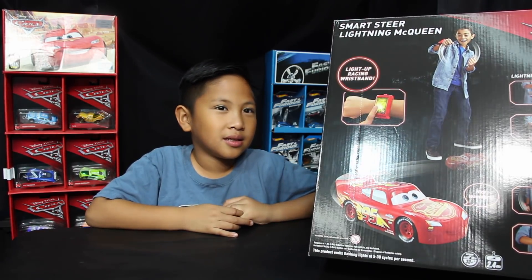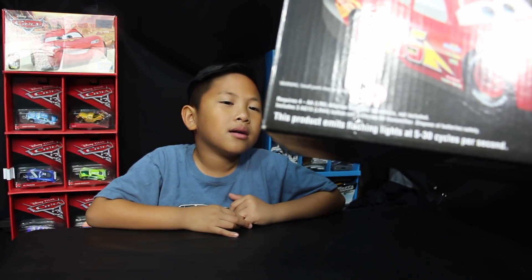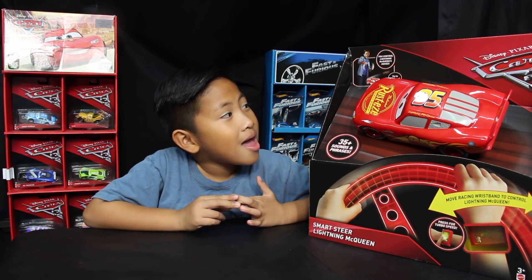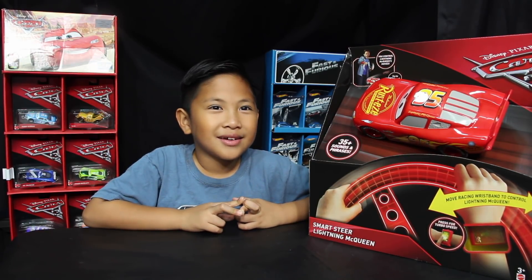How many batteries does it need? It requires four AA batteries, and it already includes a LR44 button cell battery for the wristwatch. So just four AA batteries, and most of you should have those lying around the house. So let's open this up and run it on the street.